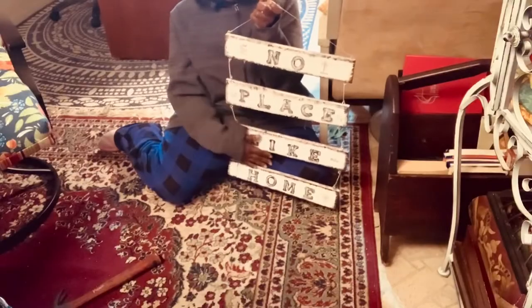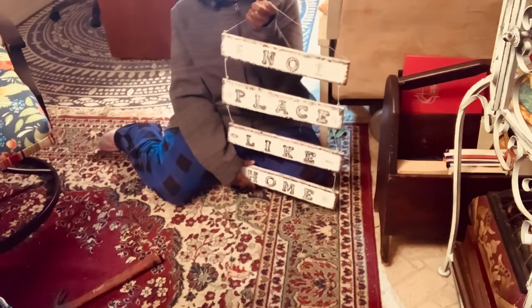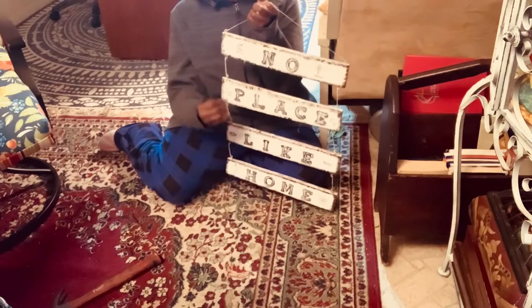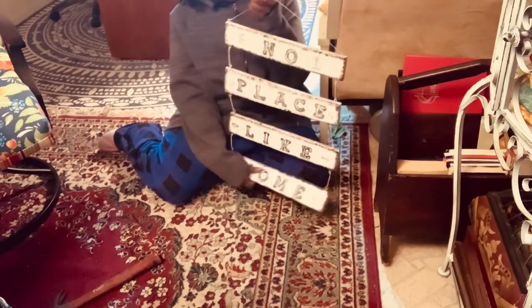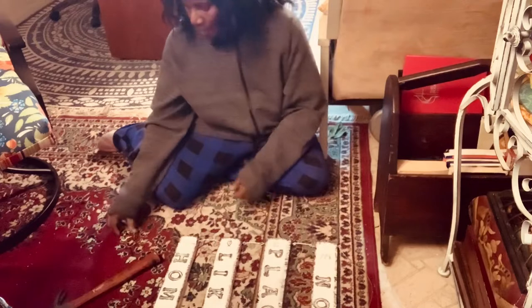I have already made this — if you'd like to see how I made it, I will show you a link down below in the description box. Today I'm only going to put my little hooks in and place it against the wall for my coffee station.